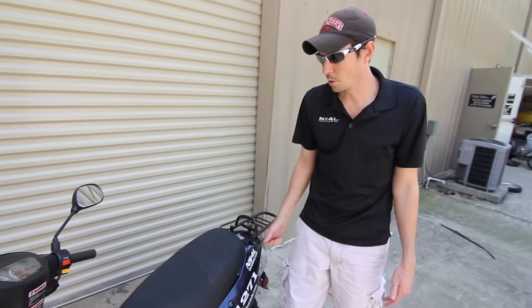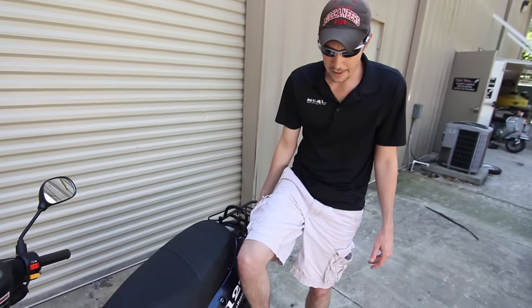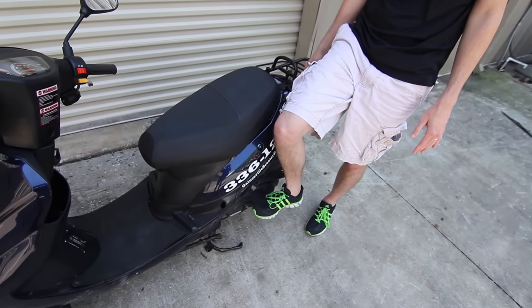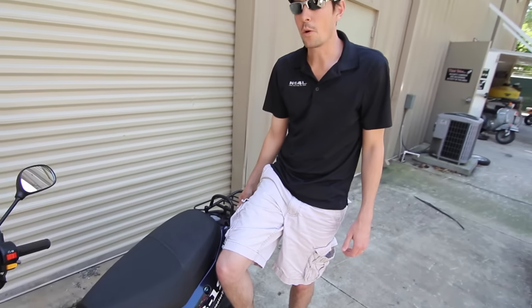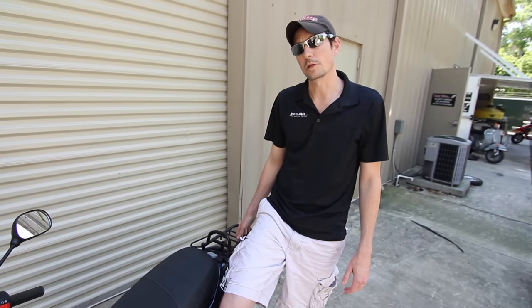Obviously if it's a little colder or the scooter hasn't been running in a while, it may not start on the first kick. But if you just rest your foot to where it's grabbing that gear and pump it several times, it should crank over. That's another way to get started in case your battery is dead or one of the brake switches in the brake handles isn't working.